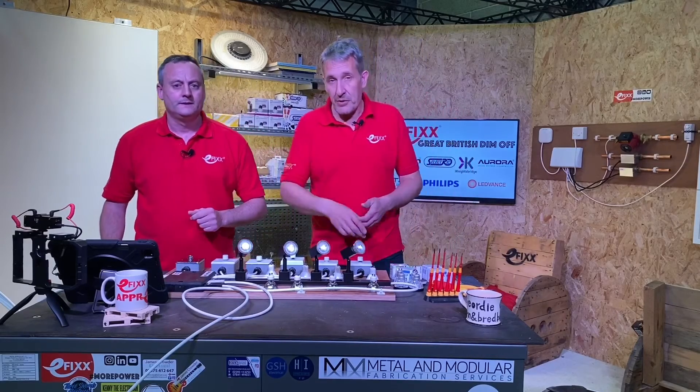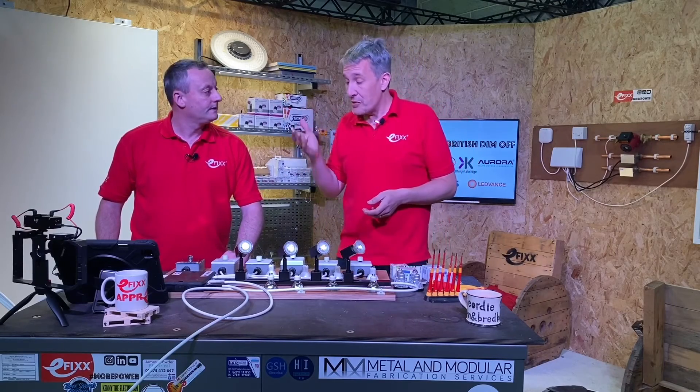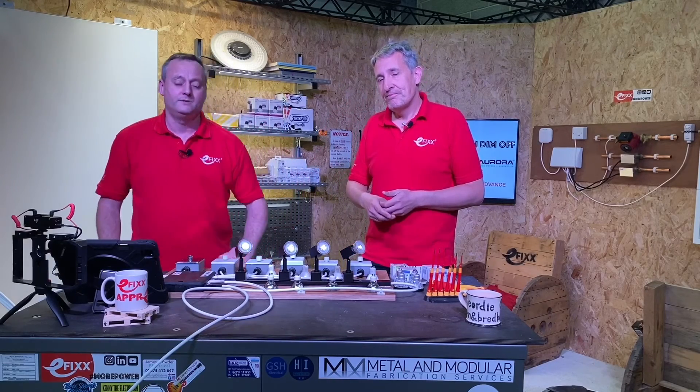Check out the other videos in this series where we'll look at all sorts of things to do with dimming LED lamps, choosing lamps, and choosing the dimmer that matches up with them. We're always interested in your comments — leave those below and we'll try to get back to as many as we can.